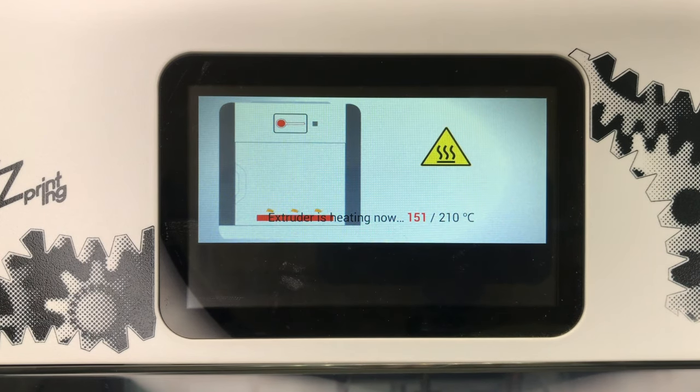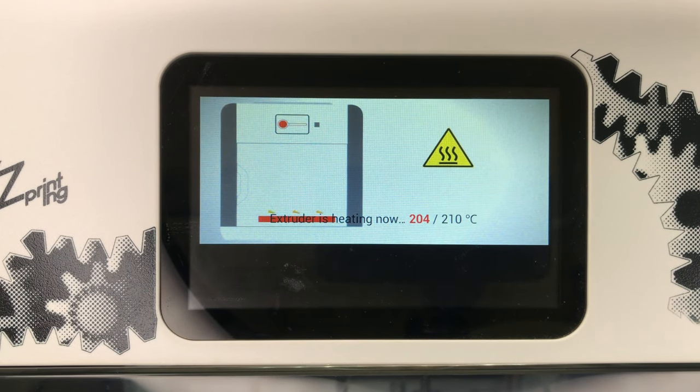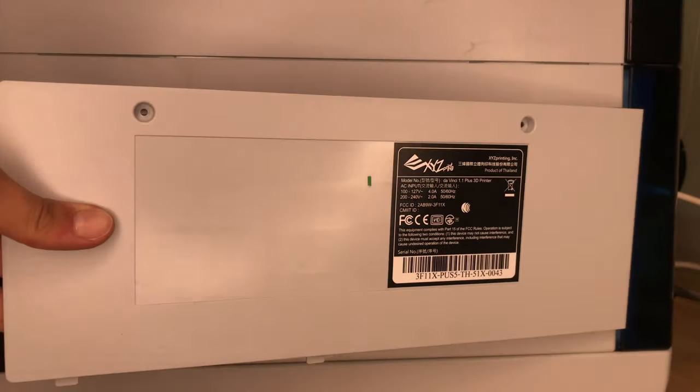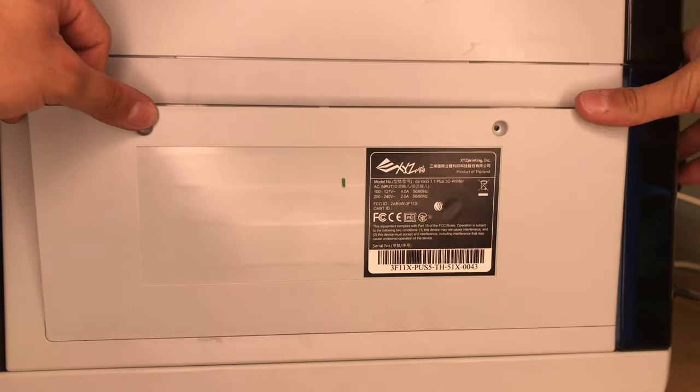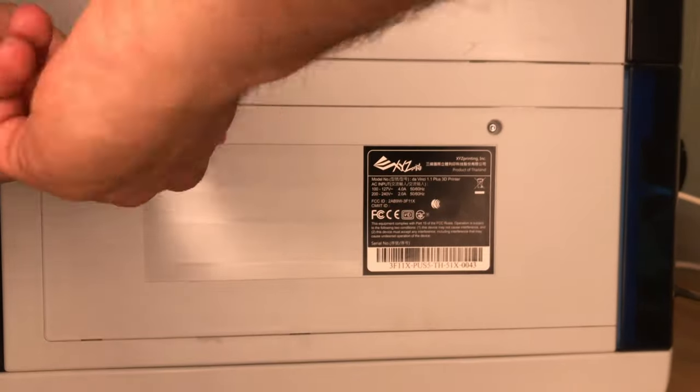Now you can continue to enjoy the marvels of 3D printing — well, at least until the next problem arises. Let me know in the comments below if you are facing any other problem with this printer, and if this video helped you solve the extruder problem.